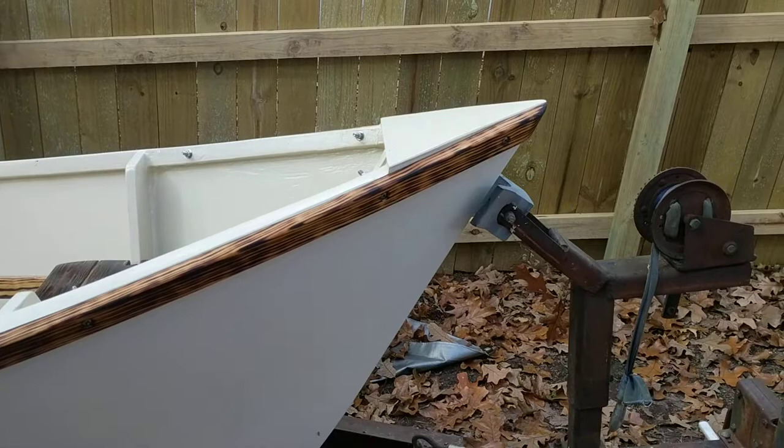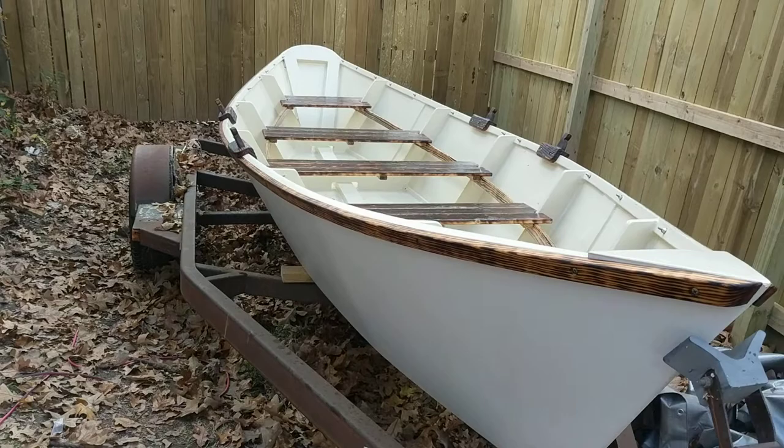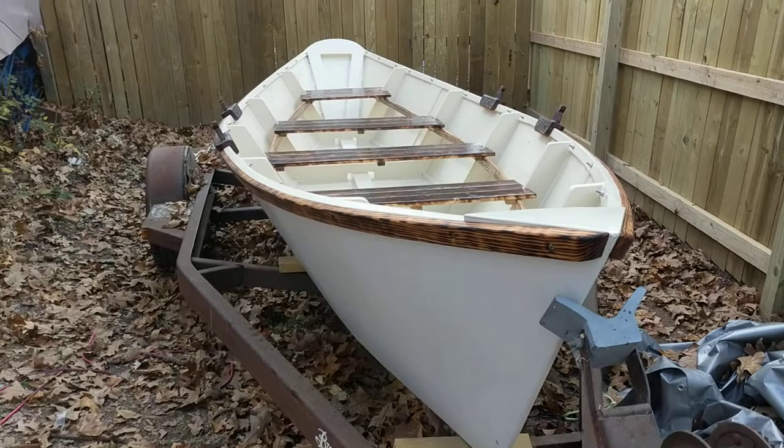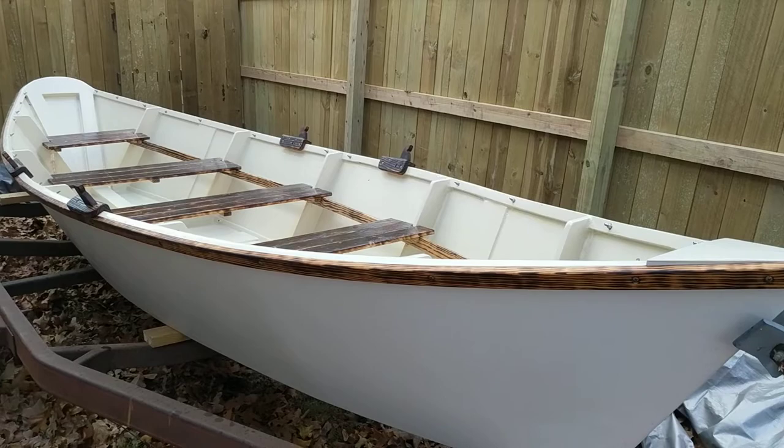I should have it dropping into the water pretty soon. I'm waiting to finish up my trailer, and weather in this part of the world — it's November, so weather is a factor. But you guys have a good day. Thanks for viewing.